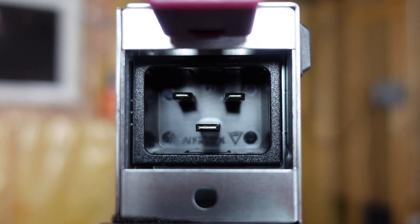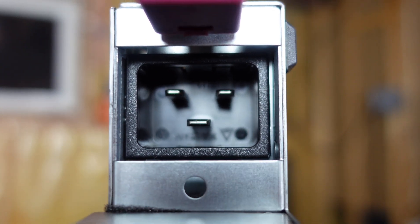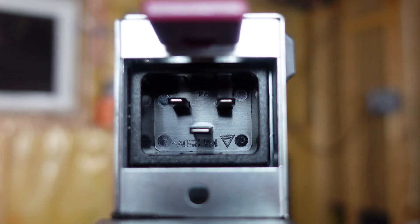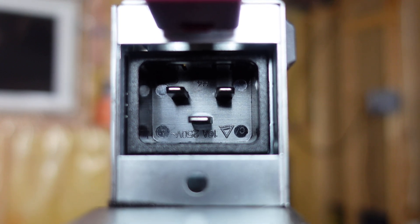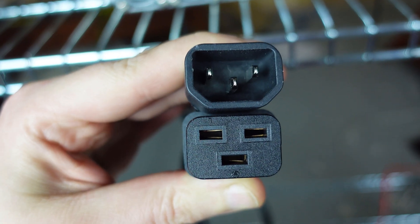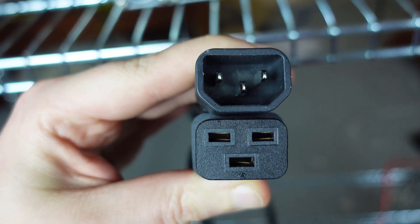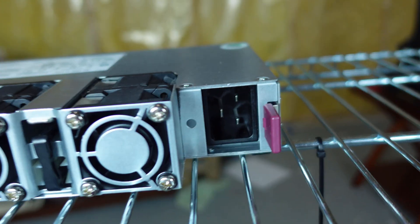This is your C20 plug that it comes with — as you can see they are horizontal, and this is really common on any power supply including ATX that is 1500 watts or higher. These are your cables that it comes with; the bottom ones are horizontal, that is a C19 that would plug into our C20 plug.